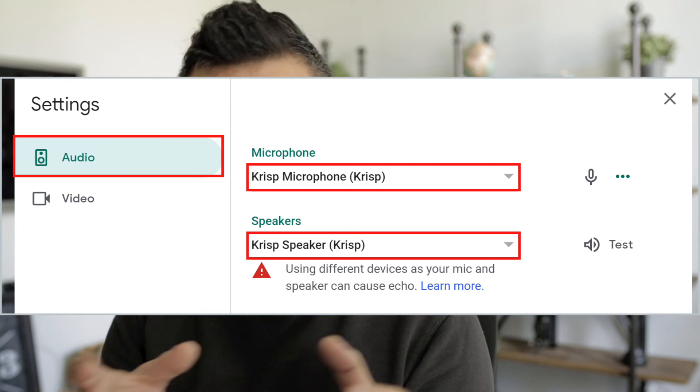Every time whenever you're attending these calls, you may have to put your microphone on mute. Sometimes you may have seen on Google as well that Google shows if you're going to utilize your speaker which is different from the microphone, then you will be receiving this echo sound or feedback sound. The idea is that you don't have to wear headphones, neither do you have to put your microphone on mute. Let's jump into the computer and see how we can do that.